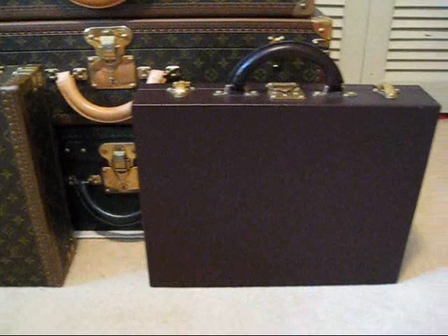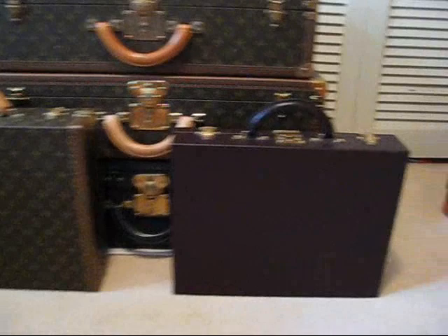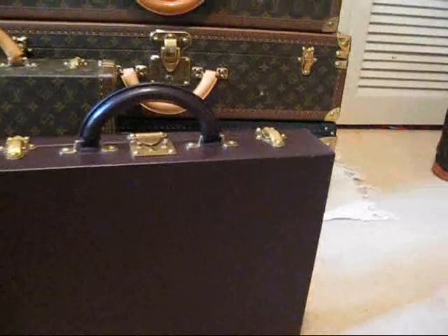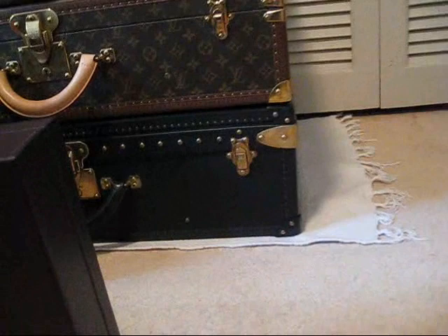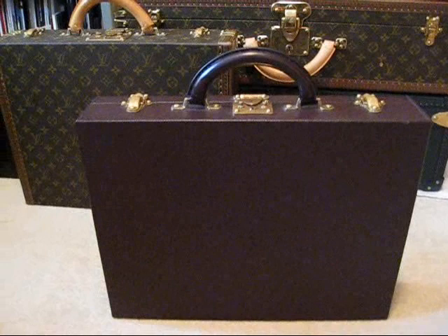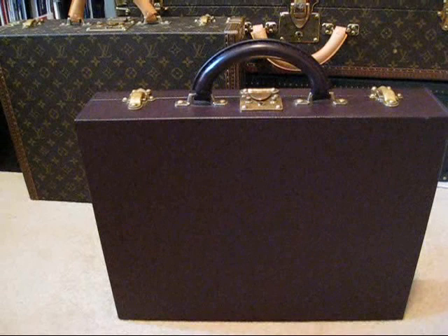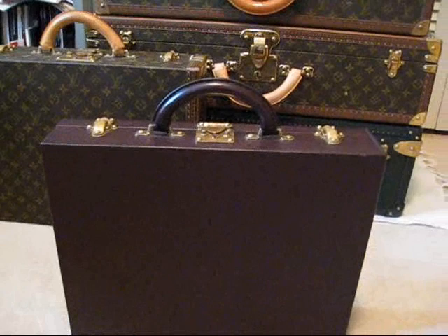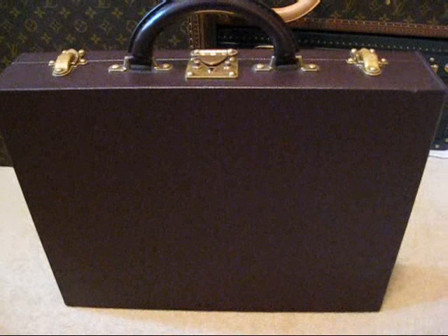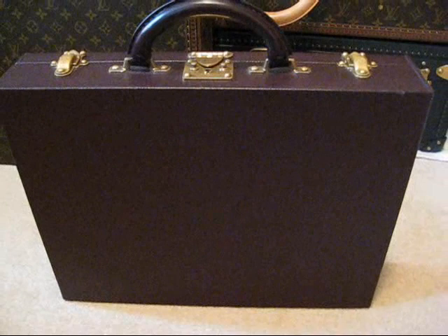Now let's have a look at the next item in my briefcase range, which is the Louis Vuitton Tiger Diplomat. The Tiger Leather here is in a beautiful rich burgundy. I've also seen the Diplomat in Tiger Green, which my Elsa in the background is also in Tiger Green. I really love this piece in this burgundy — I think it's a great looking piece. The LV Diplomat is one piece which really should not be in monogram. I've seen the monogram version of the Diplomat, and unfortunately it just doesn't have that presence that the Tiger version has.